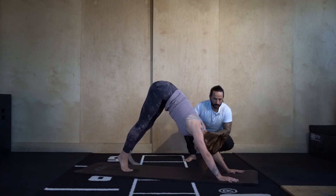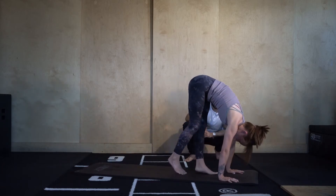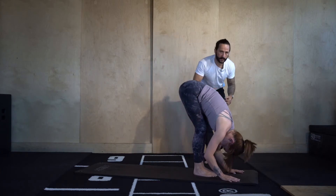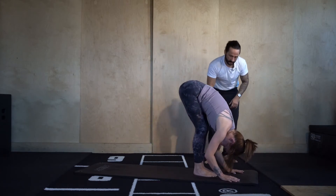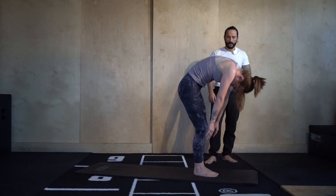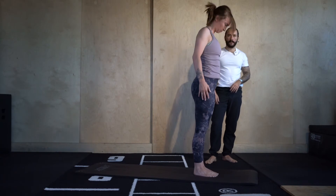Forward fold — tiptoe the feet forwards and breathe here. If you're tighter in the hamstrings, just take a deeper bend into the knees. One vertebra at a time, slowly roll it back up.